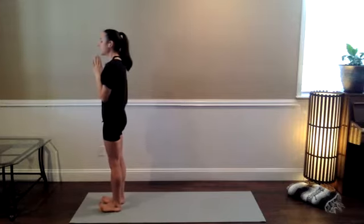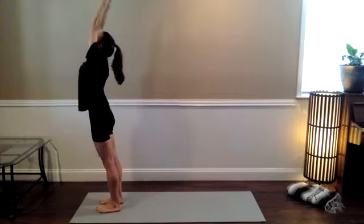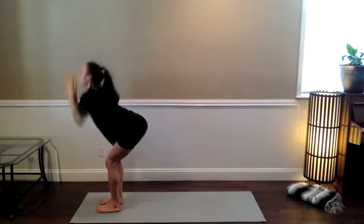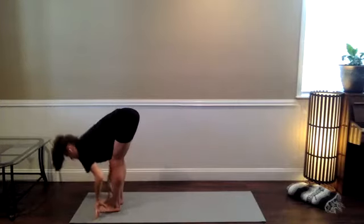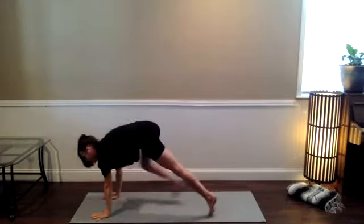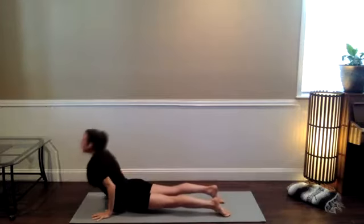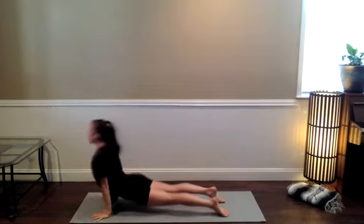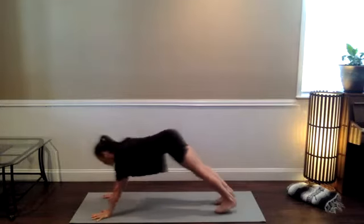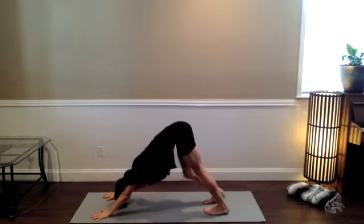Open your eyes if they're closed. Sun Salutation A. Arms come up on an inhale, forward fold as you exhale, hinge the hips back. Halfway stretch, breathe in, long spine. Plant the hands, step back, high push-up to low push-up. Upward dog or cobra, breathe in deeply. Downward-facing dog as you exhale. Push with your hands, press the floor away. Take a breath, pedal it out any time you need.